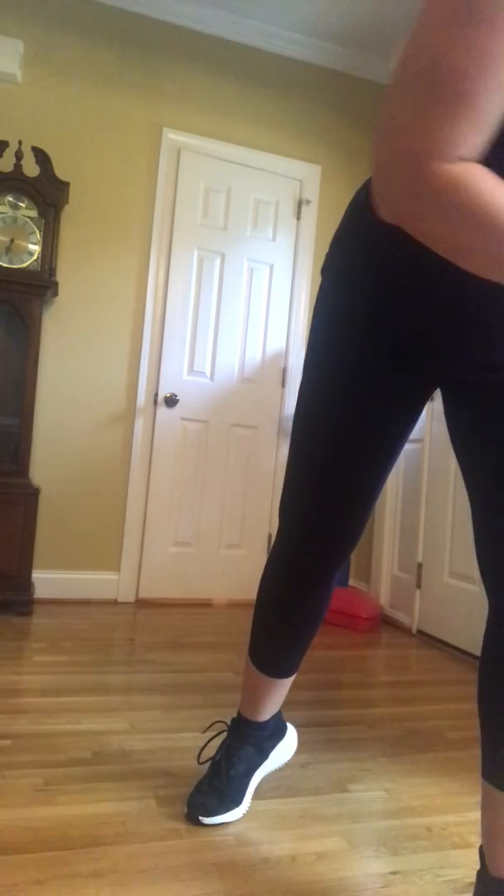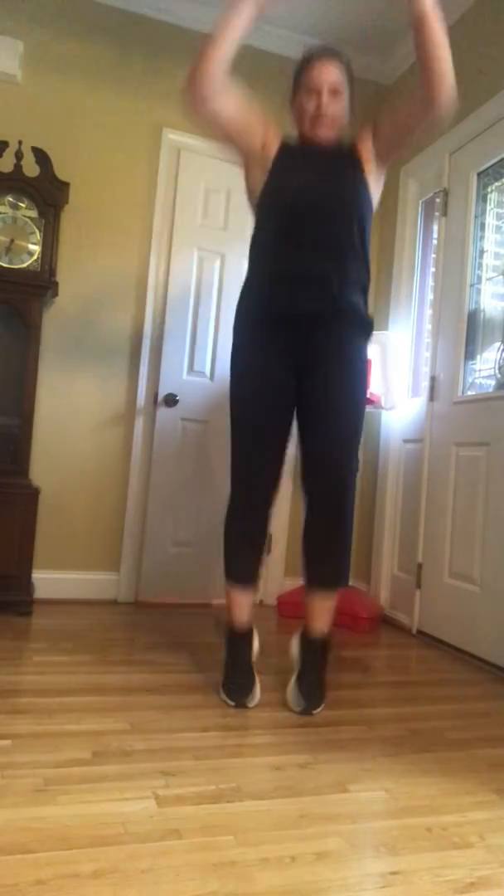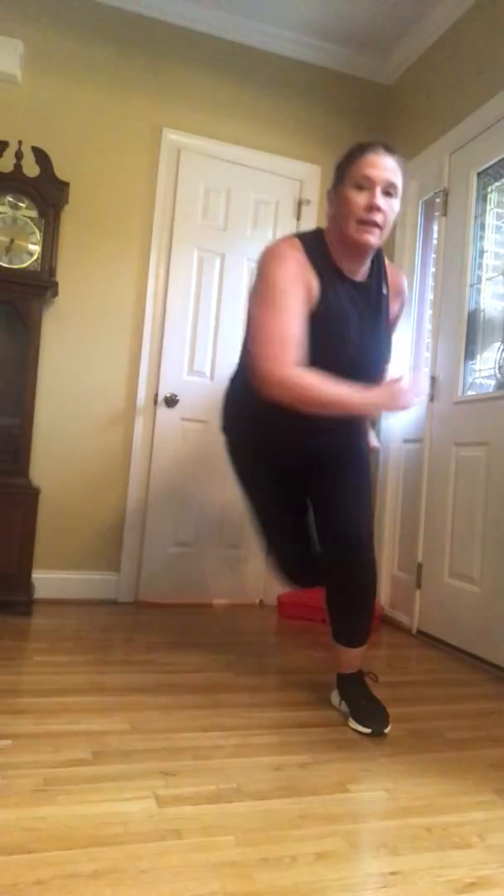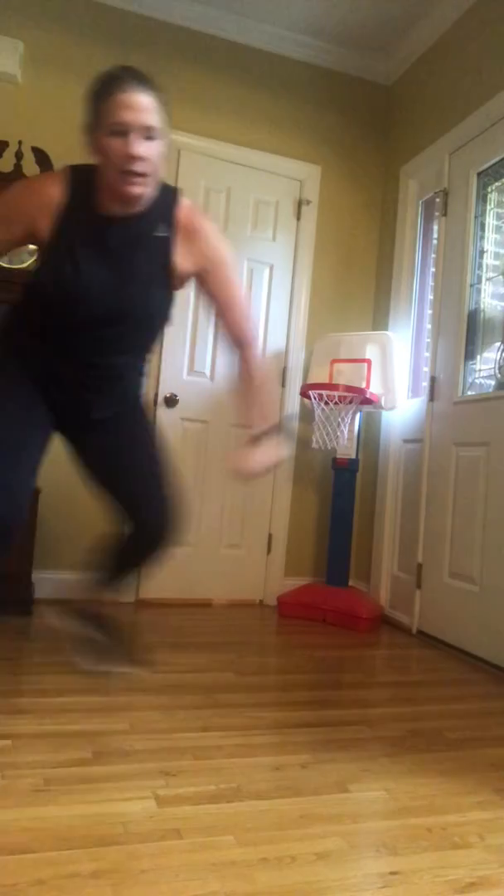We're going to start with our 10 jumping jacks. Ready? Go. One. 10 jump squats — sit low, bring that foot back and down. Eight, nine, ten. 10 skaters: one, two, three, four, five. Come on. 10 high knees. Rest — you have 20 seconds.